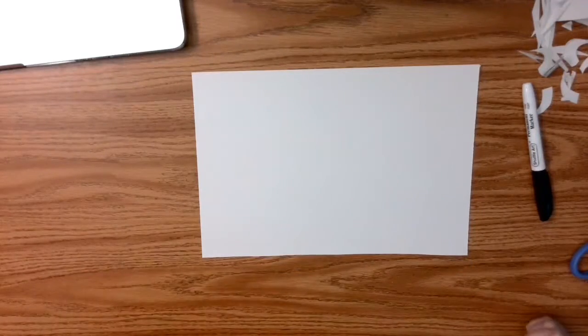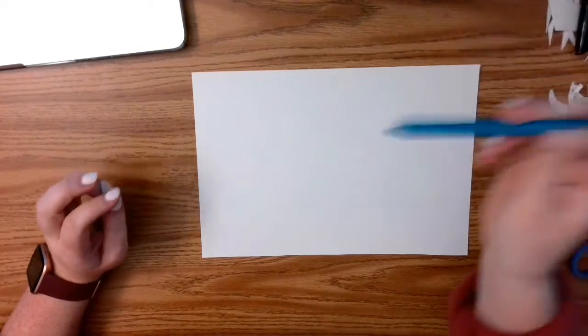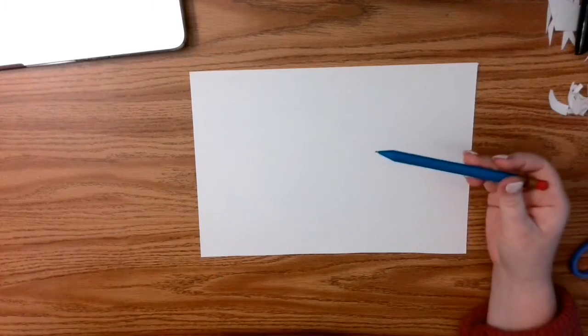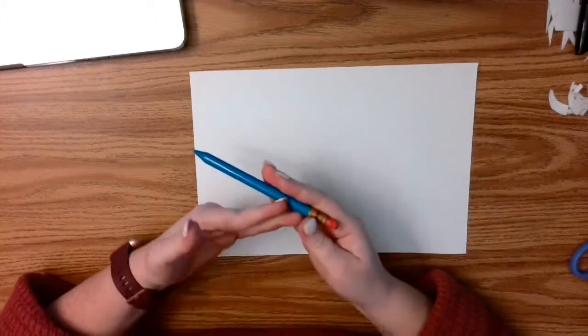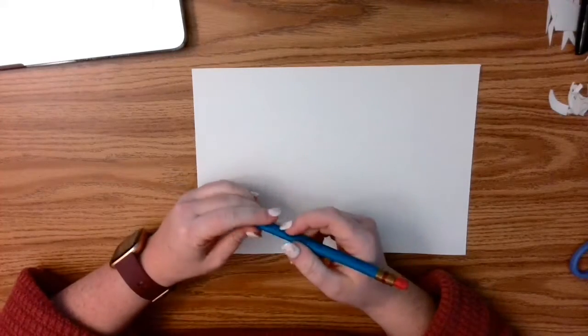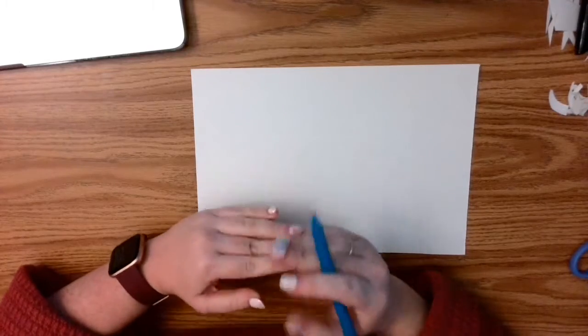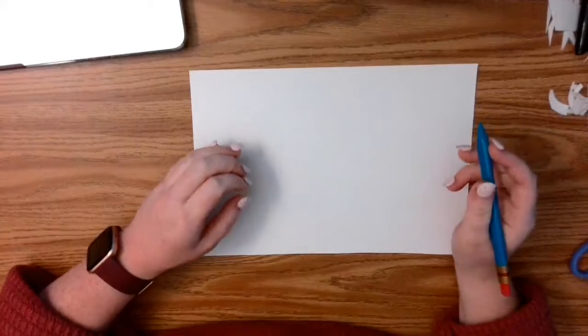Okay guys, we're going to do this guided drawing and it's the holidays so we're going to make it holiday themed and draw some reindeer. We're going to review some different art vocabulary and skills to show the illusion of space as we go along. Just go with me — if I'm going too fast you can always pause the video and catch up as needed.